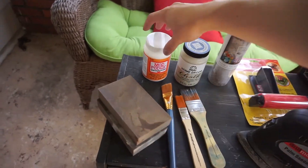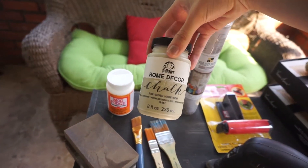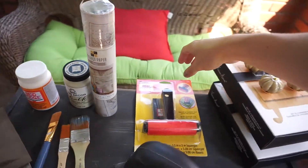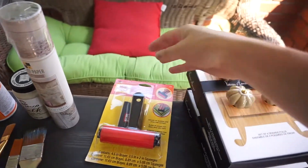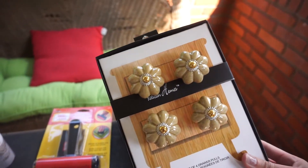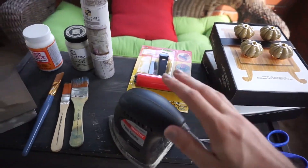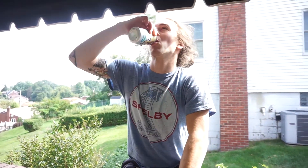These are the items I will be using today: sander blocks, Mod Podge, chalkboard paint, project paper, a Mod Podge roller, some brand new knobs for the drawers, and then the basics — scissors, a hand sander, and paint brushes.